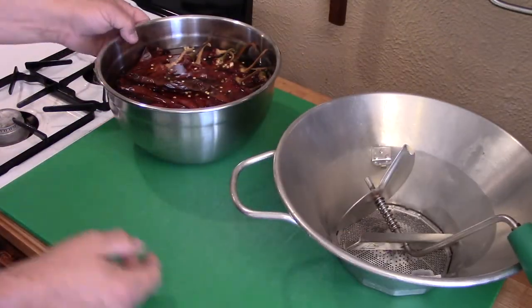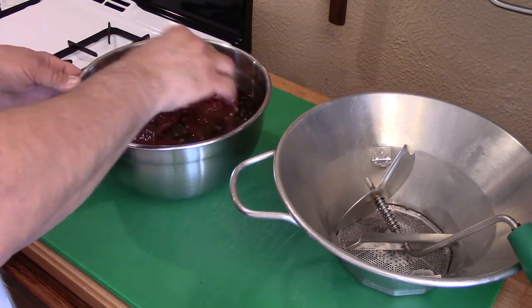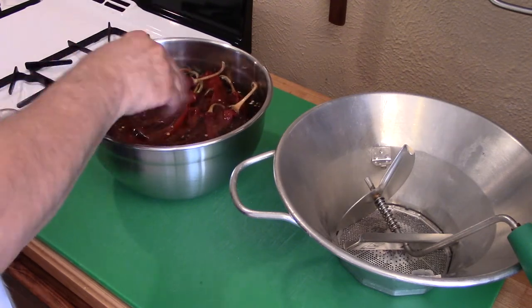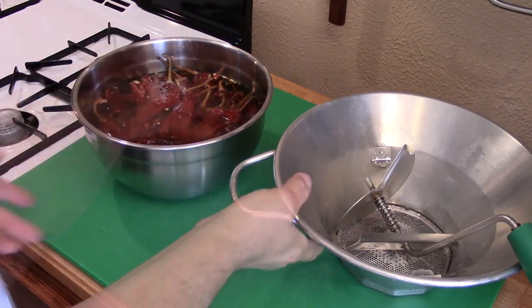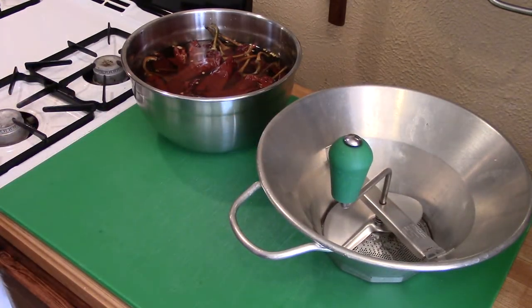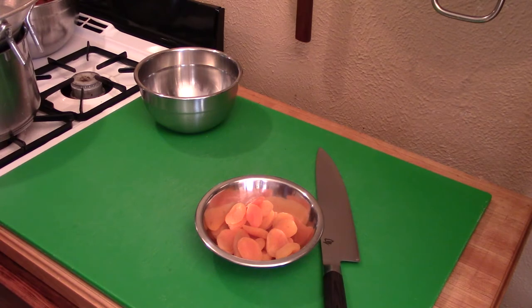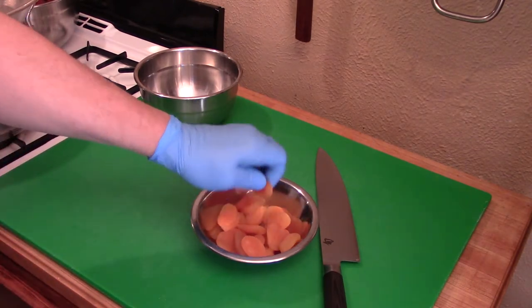Our chilies are soaking in hot water. Give them a turn every once in a while and just let them sit long enough to get puffy and soft all on their own — there's no rush on this, because barbecue takes a long time. We have what is called a food mill, and we're going to use the small size sieve to make a very smooth sauce. My chilies have been soaking for about an hour now. I'm also going to be processing these apricots — as a dried apricot they're kind of leathery and tough.